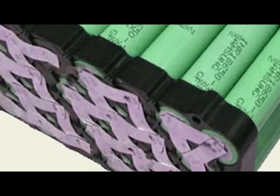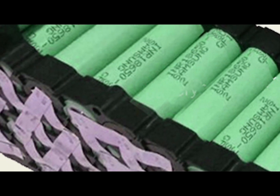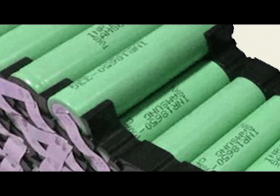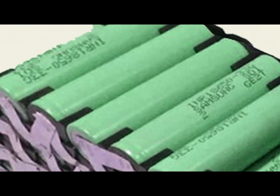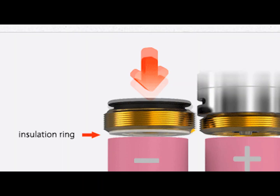A lithium-ion battery is a type of rechargeable battery in which lithium ions move from the negative electrode to the positive electrode during discharge and back when charging. Lithium batteries use a lithium compound as one of the electrode materials, which allows for ionic movement.